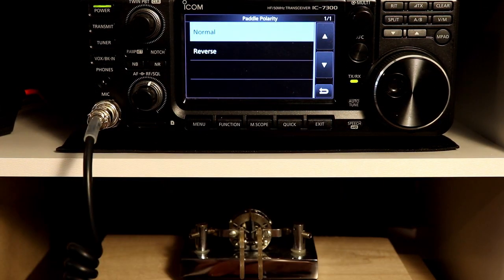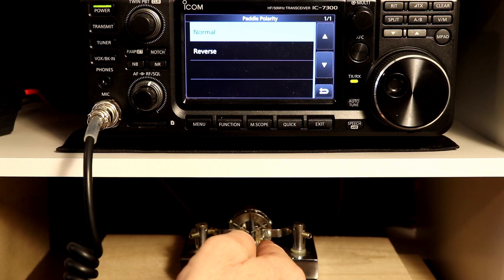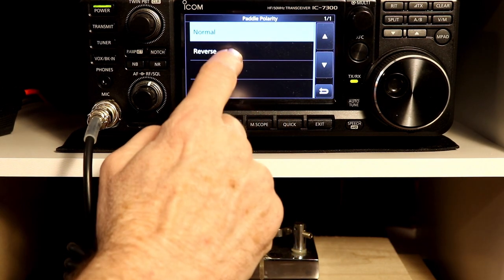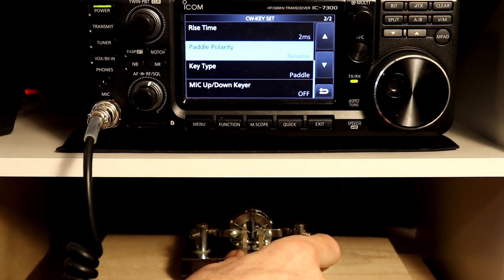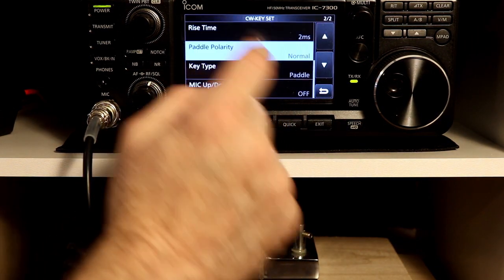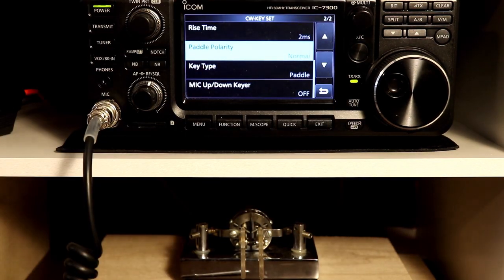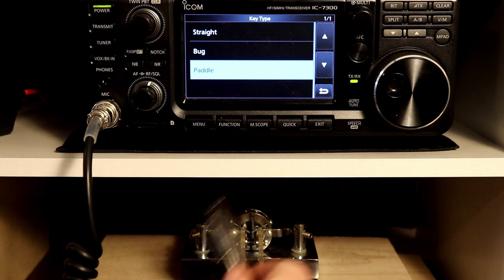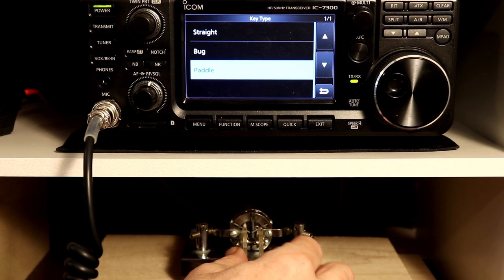Paddle polarity: normal is dashes on the right and dots on the left, and reverse is as you would expect. This is mostly for left- and right-handed people, or if you just have a preference to use the key a different way. Key type: I have mine set to paddle, which is what this is — dots here, dashes here.